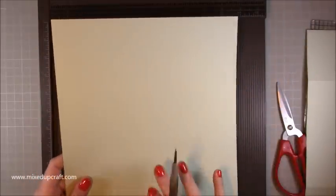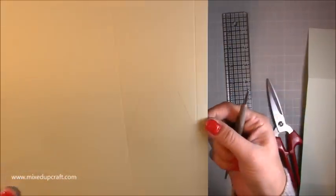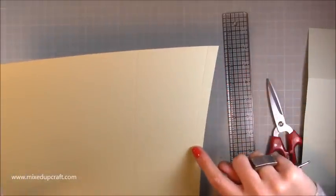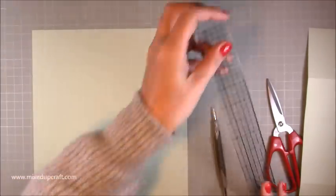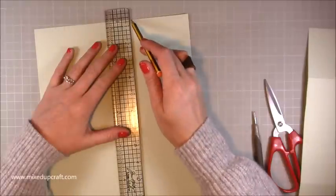You want to do that exact scoring on both pieces. With your ruler, you'll have your half inch tab on the right hand side, then your six inch score line along the nine and a half inch side, and the nine inch score line. I'm going to draw a very light pencil mark so you can see where I'm talking, and I'll put a template in my blog.